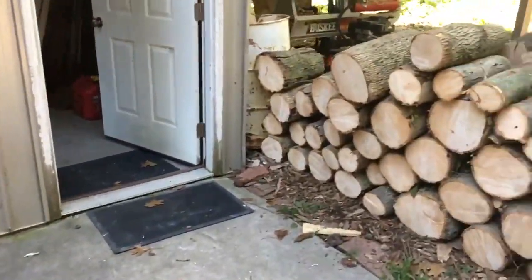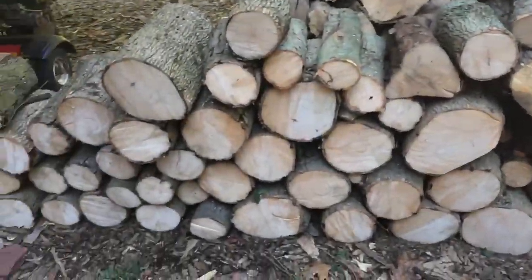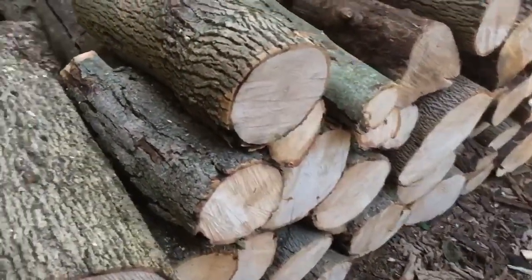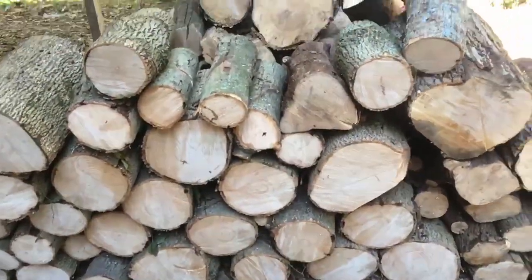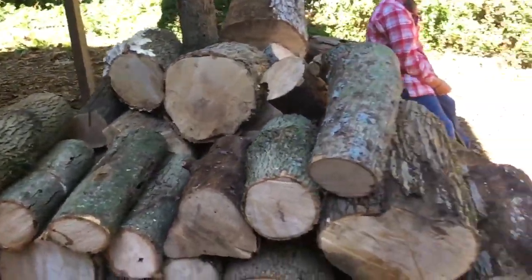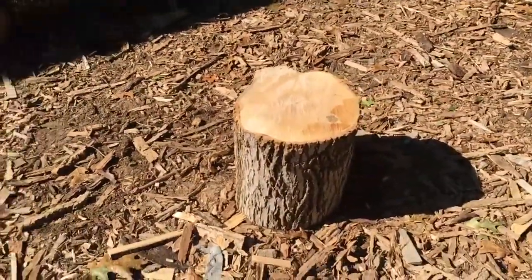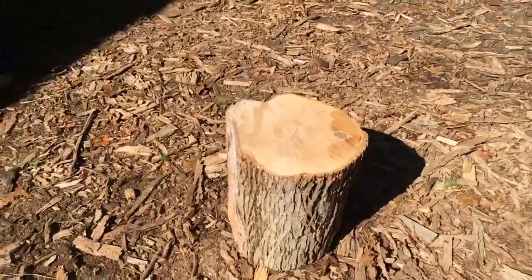In today's video, we just got a shipment in of probably four truckloads of ash rounds here to split, and some of them are too big for Ashton to pick up. So what she's going to be doing — what I told her to do when I'm not here — is she's gonna have to take them all and split them in half so she can lift them up. Maybe she can lift this piece up, I'm not sure, but it's a lot easier without risking injury.